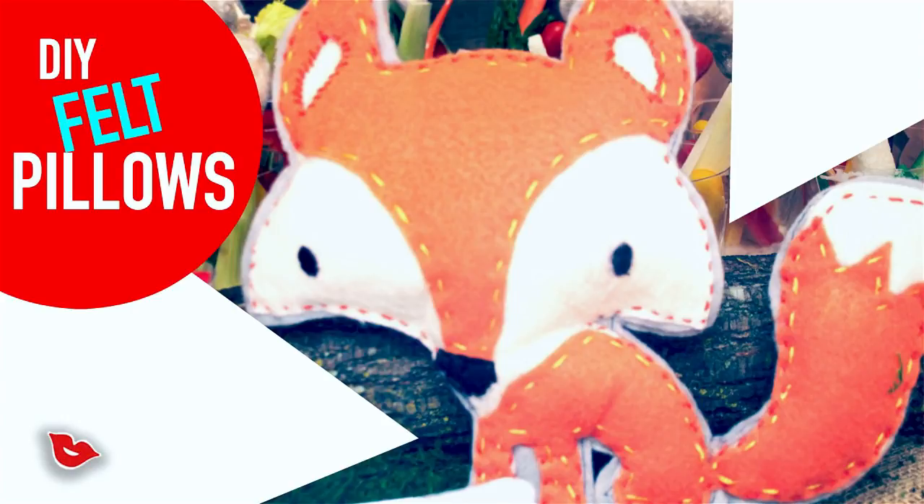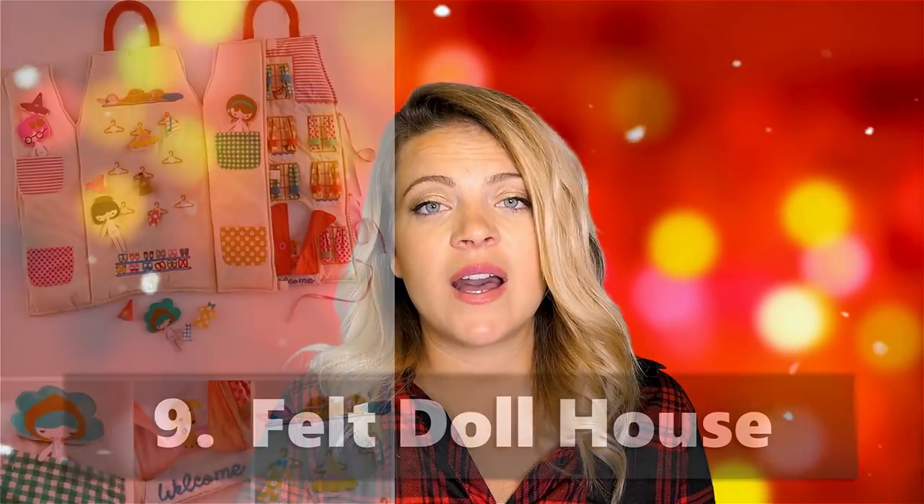I already did a felt fox pillow on Millennial Moms — you can check that out. You can also use any of the Cricut Access images, cut them out in felt, sew them together, and use the Maker for it. It's that simple. I'll probably do a tutorial on that using the Maker soon.